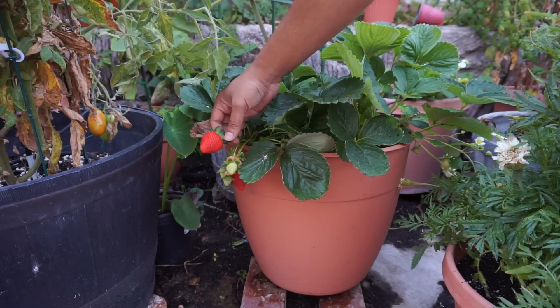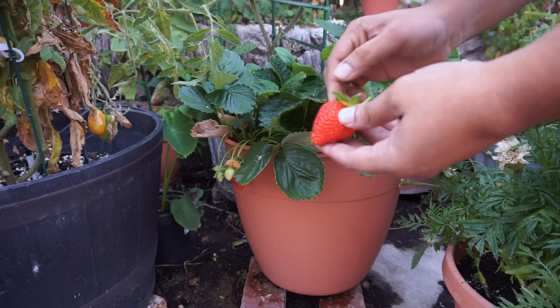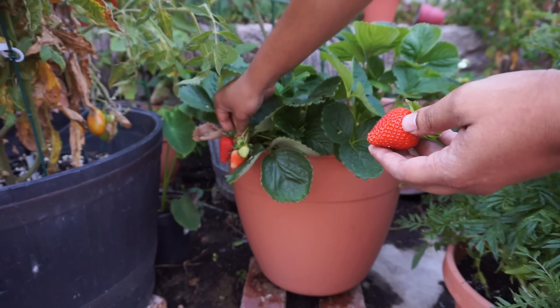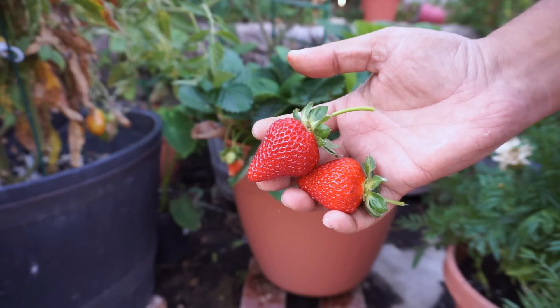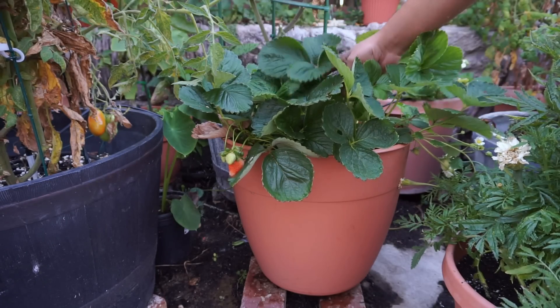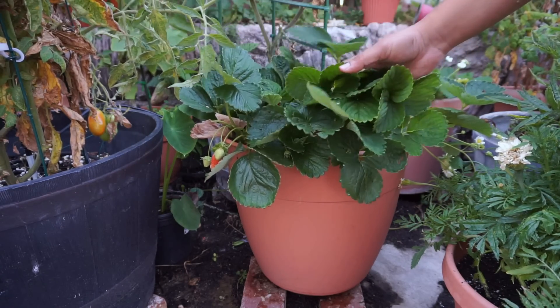I hope you liked today's video on growing strawberries. This again is the Chandler variety — very prolific and one of the best strawberries to grow in your garden. I'd like to know from you, my YouTube viewers, what kind of strawberry varieties do you grow? Do you have a special favorite to share, and have you grown the Chandler before? Let me know, and I'll see you again soon. Happy gardening!